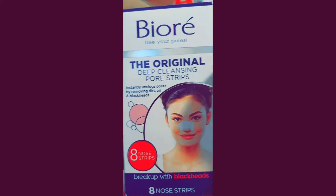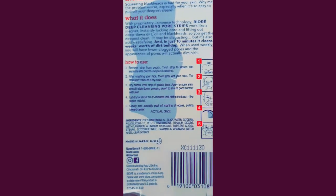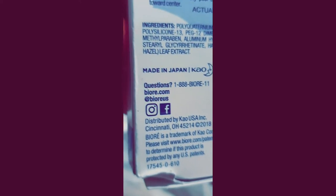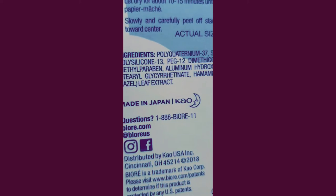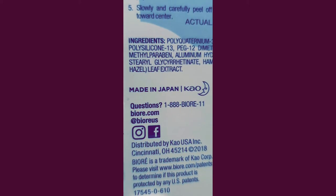For more information on this box, you can look up their Facebook info right there, and the contact info, just in case you have any concerns or issues or whatever.